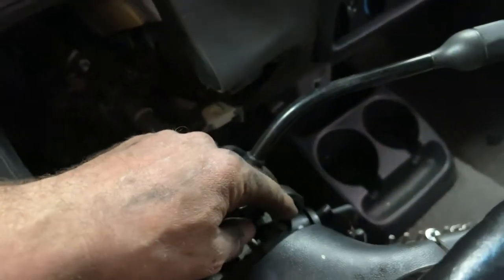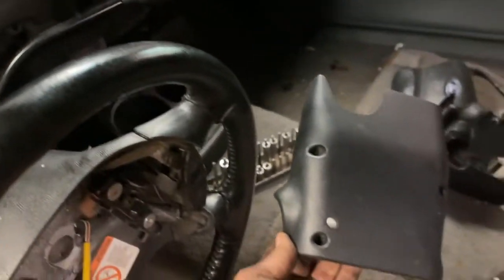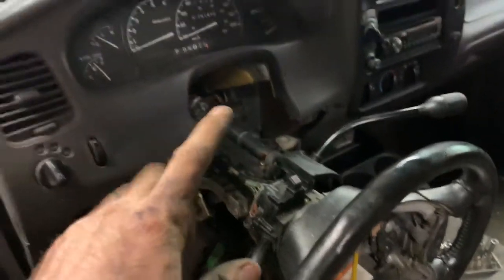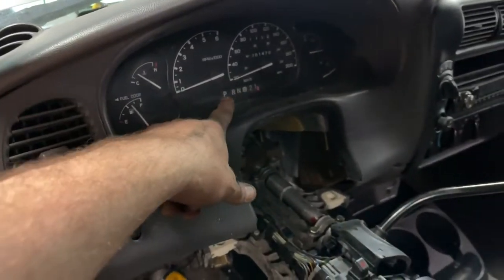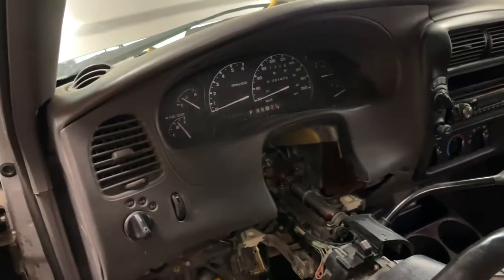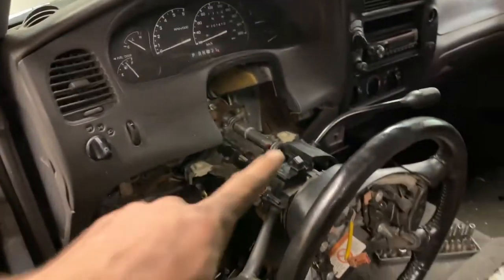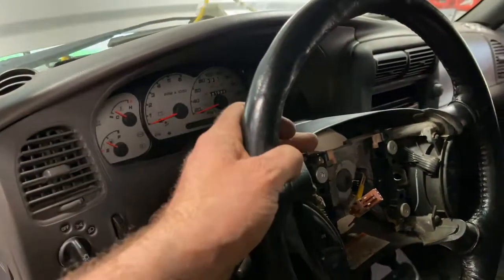Then I'm going to swap the ignition cylinder with the standard one I have, put on the standard column covers, and take out the PRNDL switch. I'll also be putting in the new gauges and everything from the donor truck. So: first the column, then the instrument cluster. The instrument cluster is in, all hooked up, column back on.